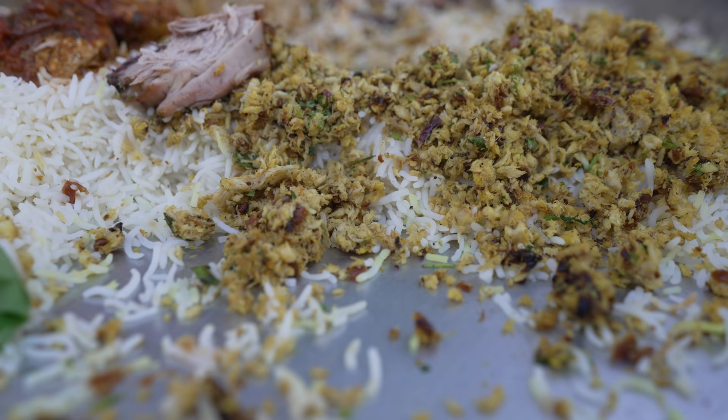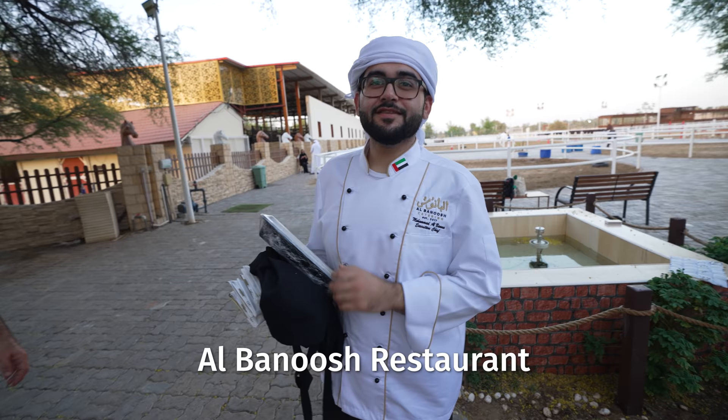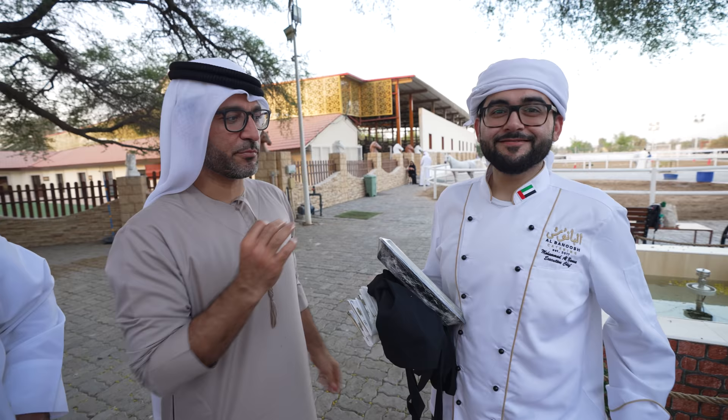Chef Mohamed, what is your restaurant name called? Al Banush restaurant, in Dubai. Welcome, my friend. Thank you for your amazing cooking. Chef Mohamed is one of the very few Emirati professional chefs, by the way — you can count them on maybe two hands. He's professionally trained. This was incredible. Thank you, Chef Mohamed.